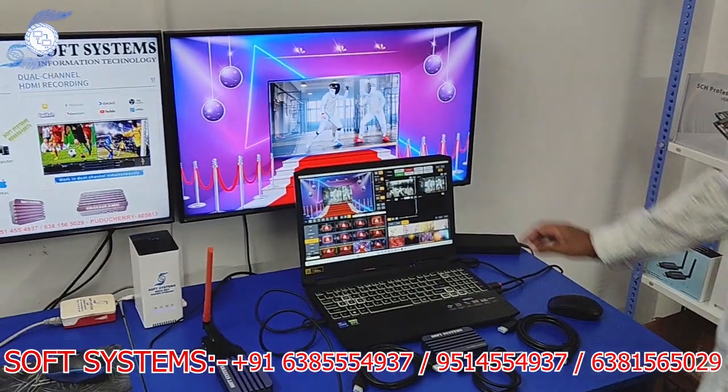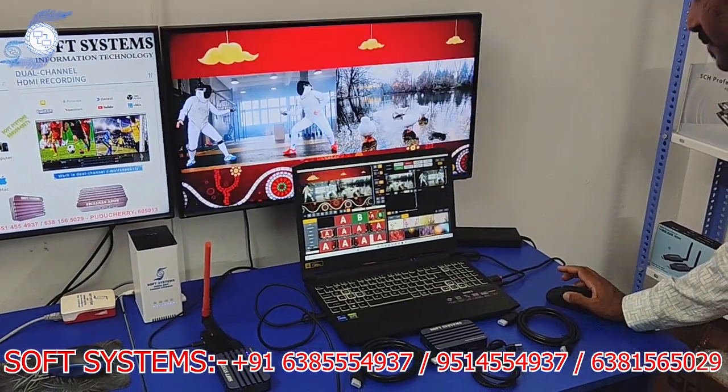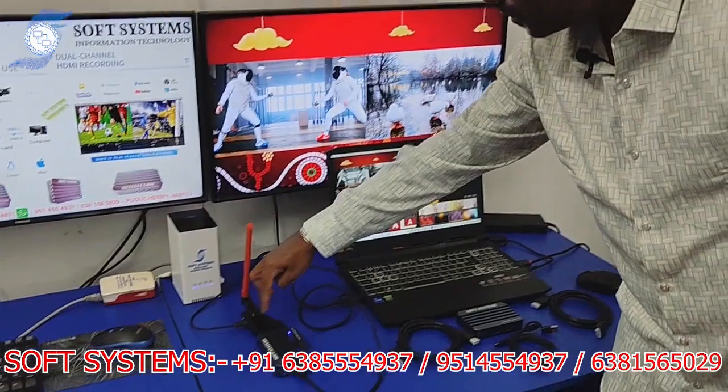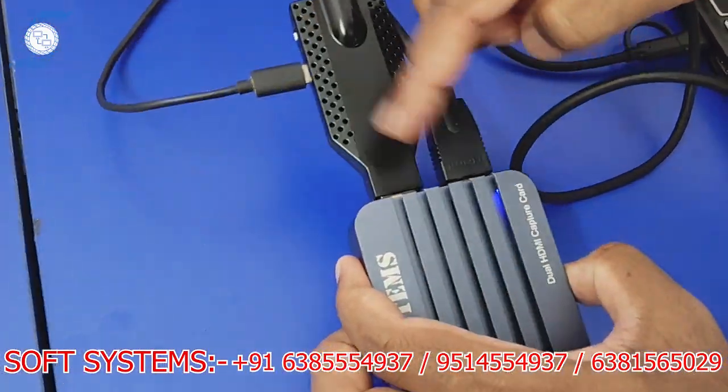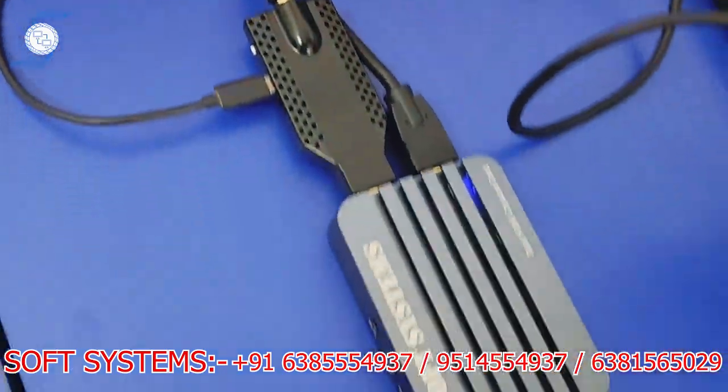This is one source and this is another source. This is a basic dual-channel mixing software. With it, I can bring in two sources — Camera 1 and Camera 2 — as two HDMI sources.